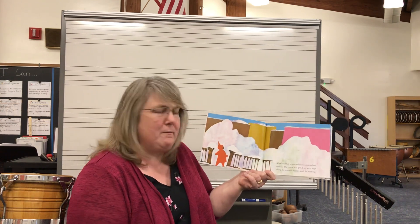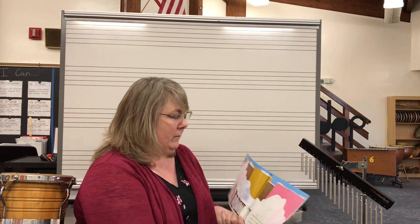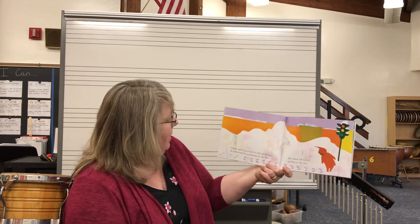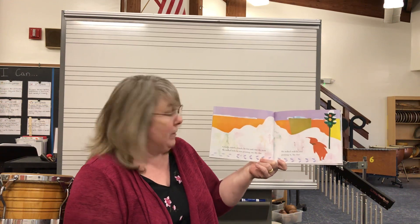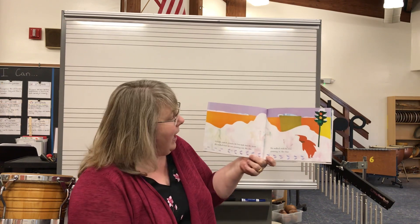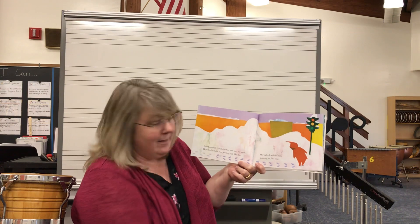The snow was piled up very high along the street to make a path for walking. Crunch, crunch, crunch, crunch — his feet sank down into the snow. He walked with his toes pointing out like this, and he walked with his toes pointing in like that. Little arrows — making footprints in the snow. That's a lot of fun to do. Footprints are fun.